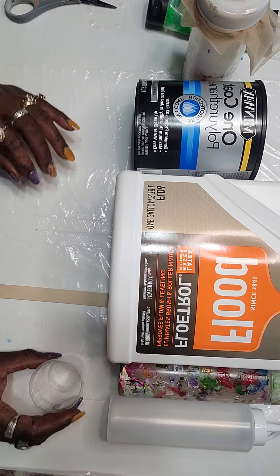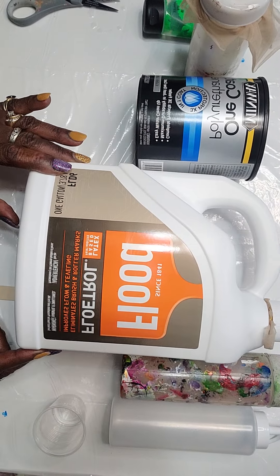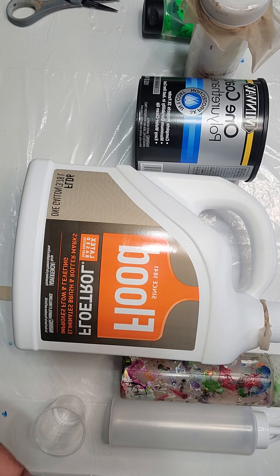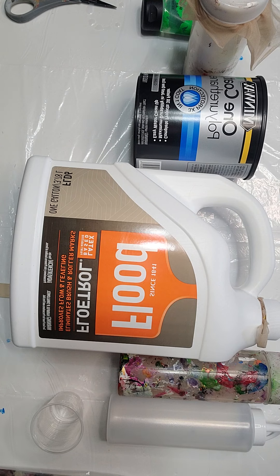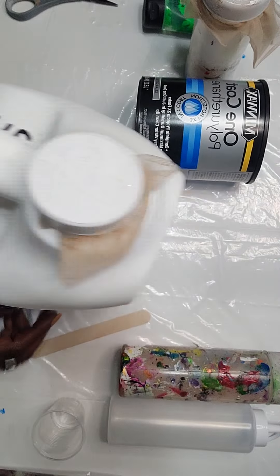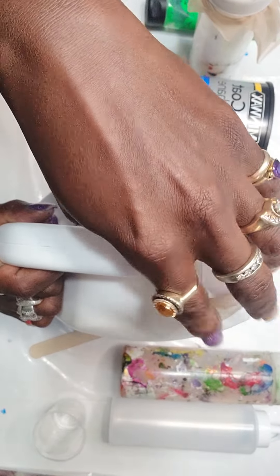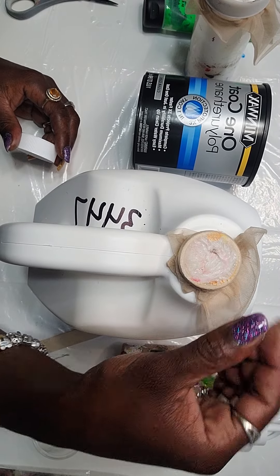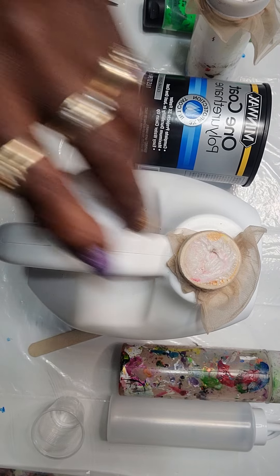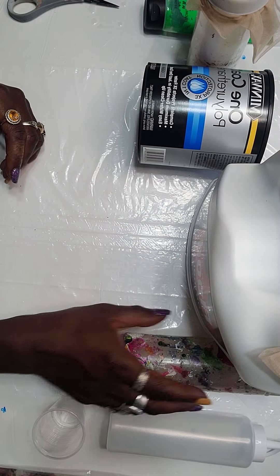The next ingredient is Flowtrol. After you put the paint in and the Minwax, you put in your Flowtrol. The Flowtrol improves the flow and leveling of the paint and it eliminates brush and roller marks. You have to mix the Flowtrol up really well — you don't want it to be separated. I do the same thing with the Flowtrol as with the Minwax: I put the stocking over the top so I don't get chunks floating in my paint.